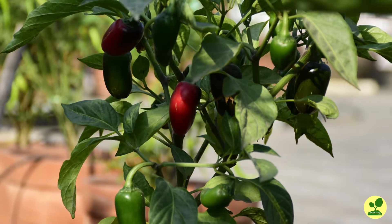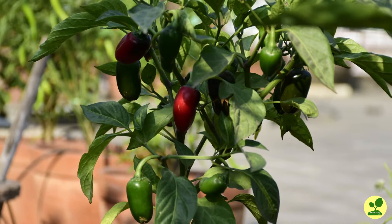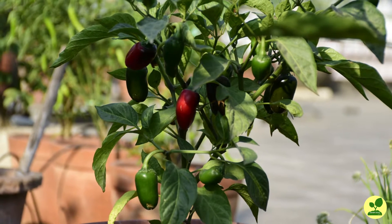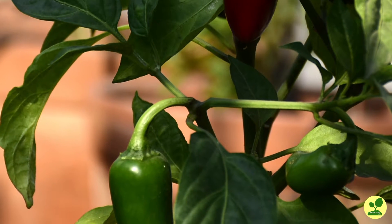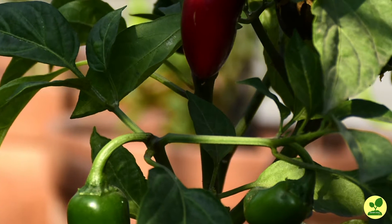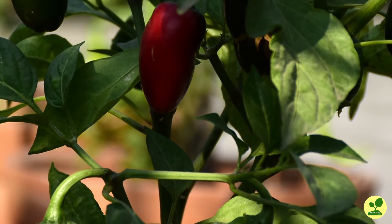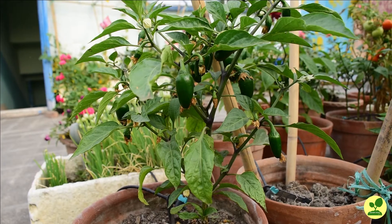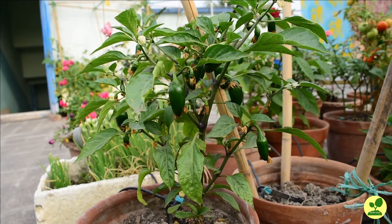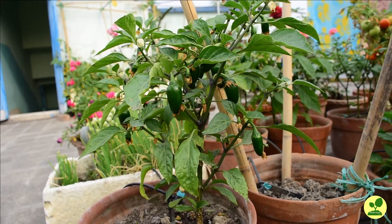Hello friends, I am Sposho. Today I am going to share with you the care of jalapeño pepper plants, which originated in Mexico, are globally famed and hugely popular. You can grow these jalapeños at your terrace or balcony very easily. So let us see that in this video.